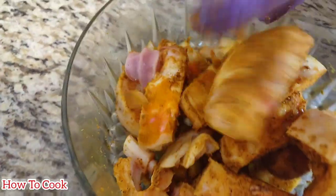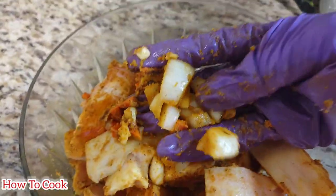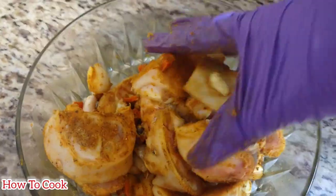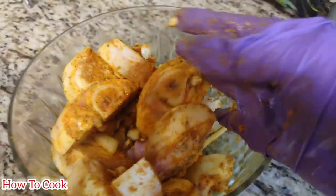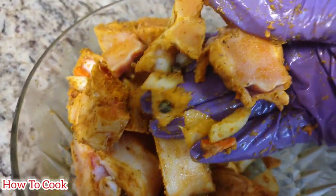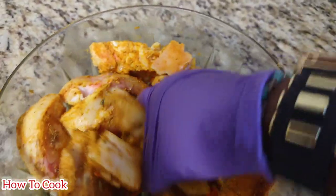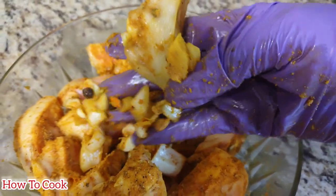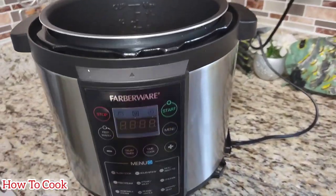I'm going to be using my pressure cooker for this recipe. If you're planning to use stovetop, you may want to let it marinate longer, but I gave it about 30 minutes of marinating time. The pressure cooker creates magic and brings everything together nicely. You can season it overnight if you want, or add more seasonings — but this was enough for me. I just covered it and let it sit for 30 minutes.